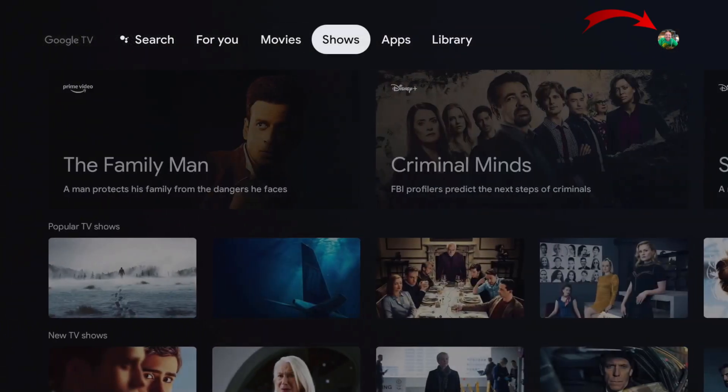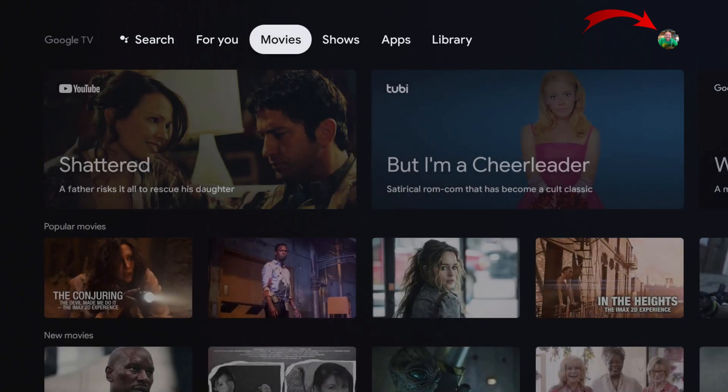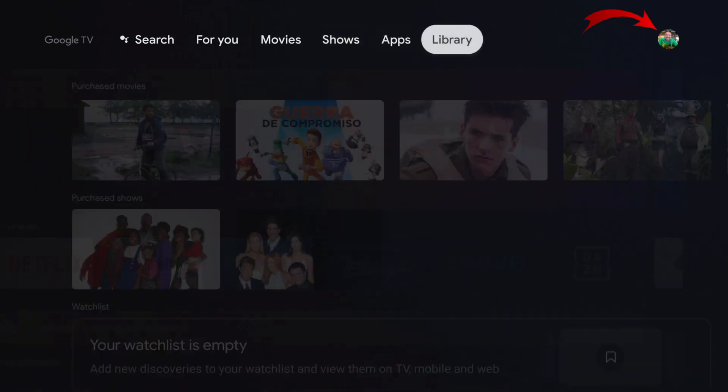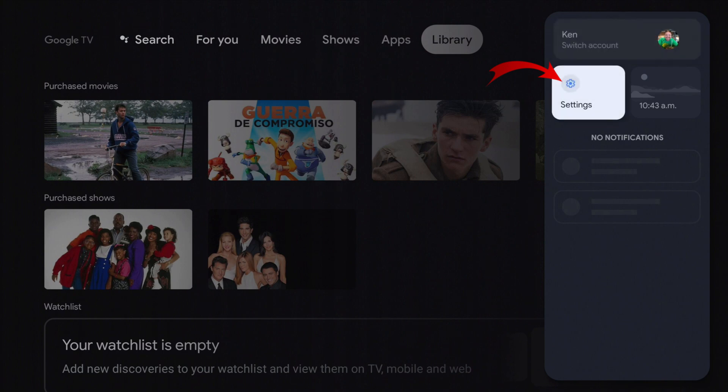You can push left and right with the buttons in the circular area on your remote. Once you get to your icon in the top right-hand corner, go ahead and push down until you get to Settings, then select Settings with the button in the center of the circle on your remote.